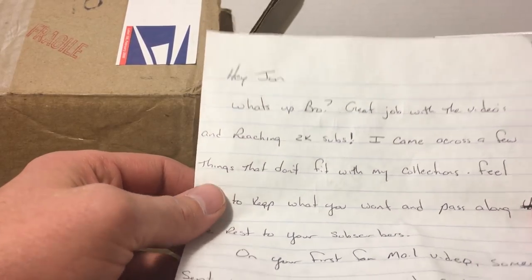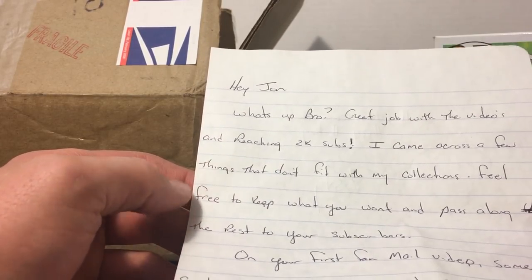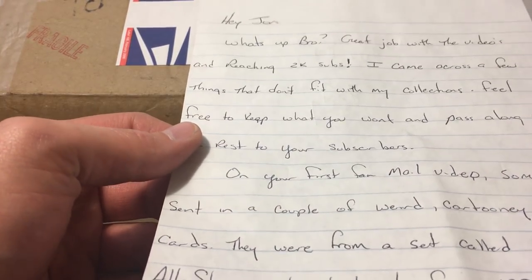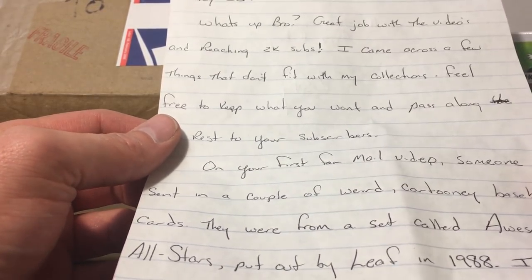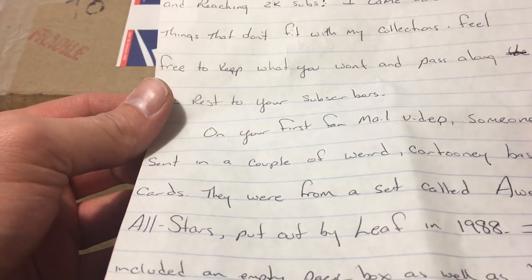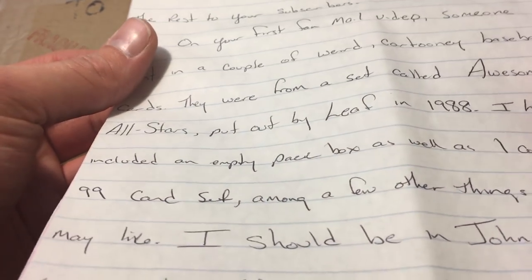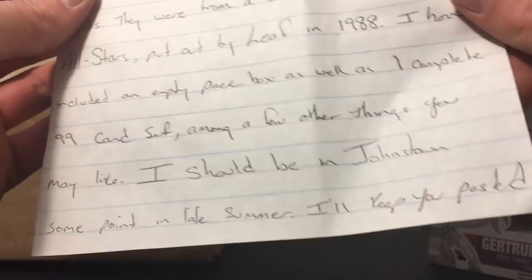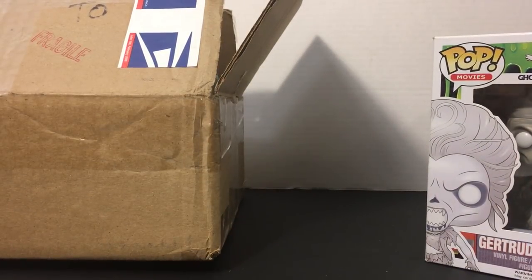Hey John, what's up bro? Great job on the videos and reaching 2,000 subs — thank you so much, man. I came across a few things from my collection, feel free to keep what you want and pass along the rest to your subscribers. On your first fan mail video someone was sending a couple of weird cartoon baseball cards — Dinosaur Attack cards — those are pretty awesome, made by Topps around 1988. There are some from Baseball's Awesome All-Stars put out by Leaf in 1988. I've included an empty pack box as well and one complete 99-card set, among a few other things you may like. I should be in Johnstown at some point late summer — signed Rusty.